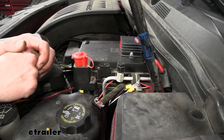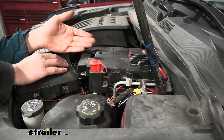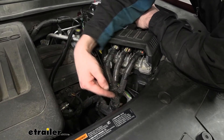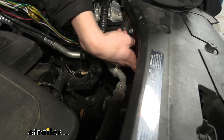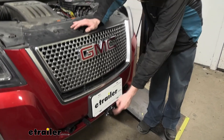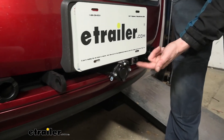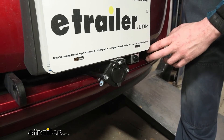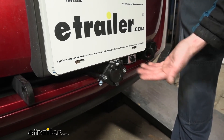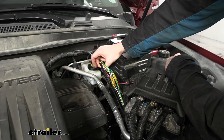With power and ground complete, two circuits remain: the breakaway switch and the monitor light circuit. Route both toward the front of the vehicle, zip-tied to the factory harness and diode wiring. Run wires next to the radiator, through an opening, and over to the six-pole connector. Mount the breakaway switch to a bracket on the base plate using included hardware, then plug the breakaway switch wire into the switch.